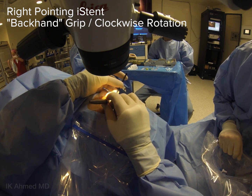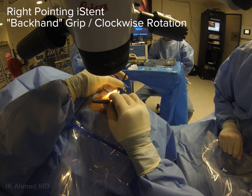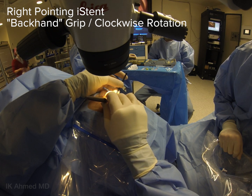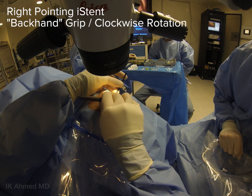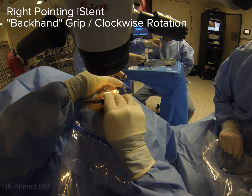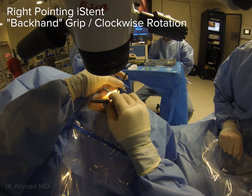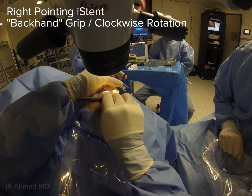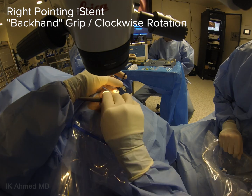The angle can be approached and the wrist can then be rotated in a clockwise rotation to ensure adequate passage of the device, following the contour of the angle as it curves around the supranasal quadrant. A forehand grip would make it very difficult with this approach. These alternating views again show the initial approach and the final position of the insertion device with this backhand grip and a clockwise rotation.